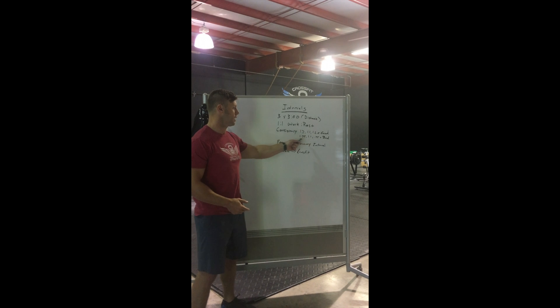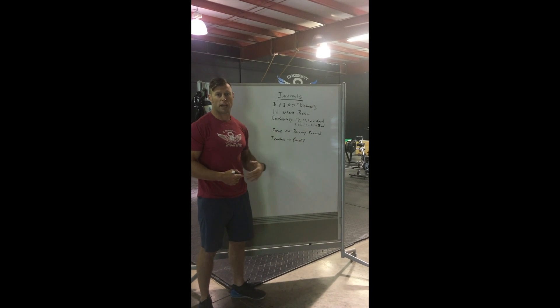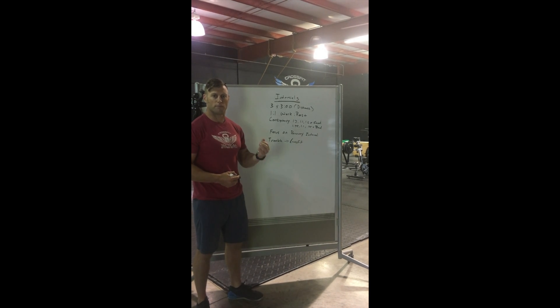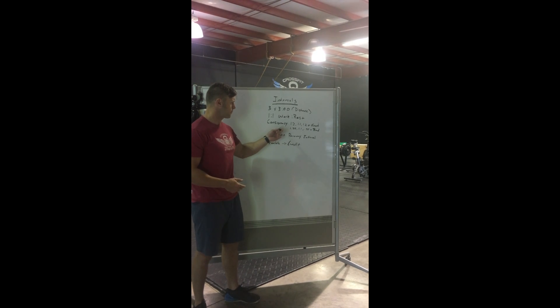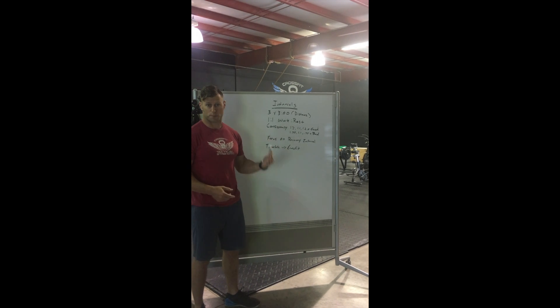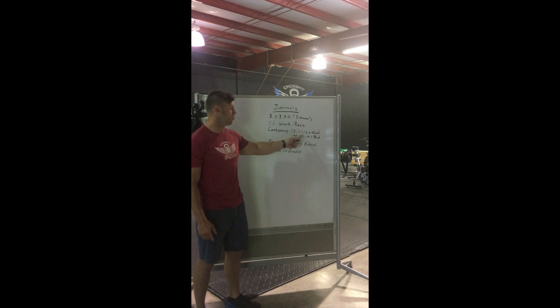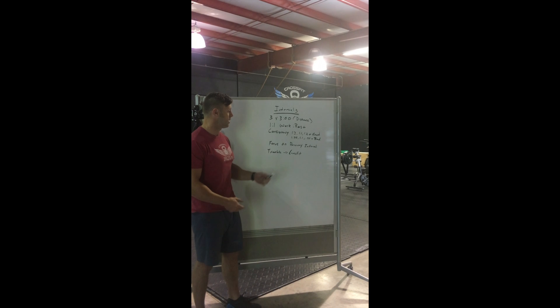So here are my intervals today. I worked at a submaximal heart rate of 90% of my 5K time trial, so I was down below 160 on the heart rate, which is going to keep the intensity down for the specific purpose of creating consistency. So my intervals were 1.2, 1.1, 1.2 — all pretty consistent within a tenth of a mile of each other.